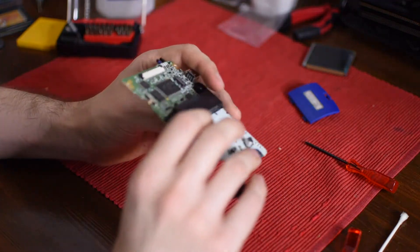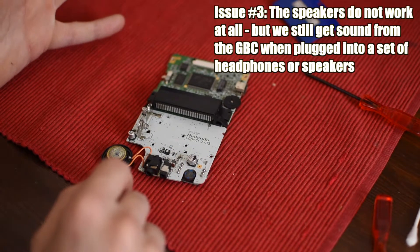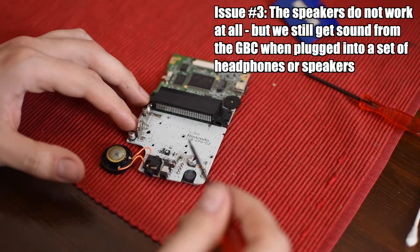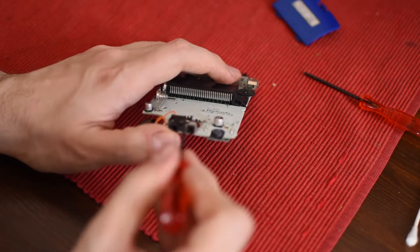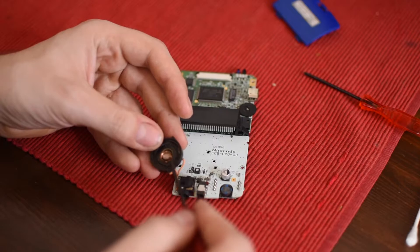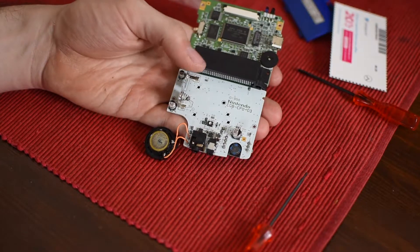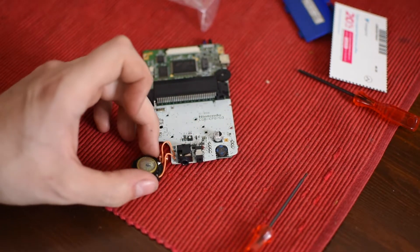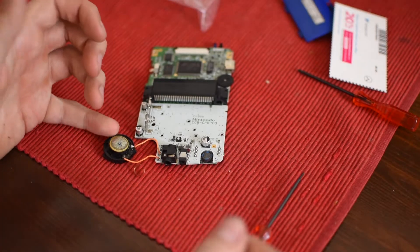Now for the other large issue — the broken speaker. There are two different things that could be causing this problem. First, I noticed that the headphone jack looks a little bit depressed, as if it's always on — if we clean this out, that could fix that problem. But I have a feeling it's more than that, because it's also very common for the actual speakers on a Game Boy Color to stop working. This one is pretty chewed up already. Trying to clean it out has yielded no results, so I'm going to take a leap of faith and assume this broken speaker is probably the problem.